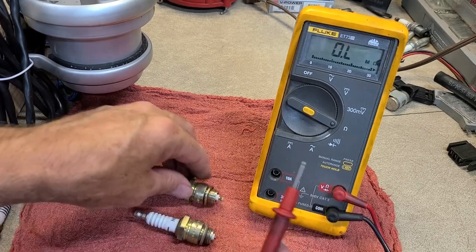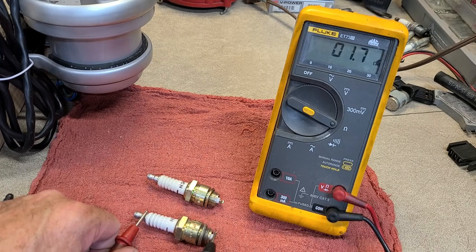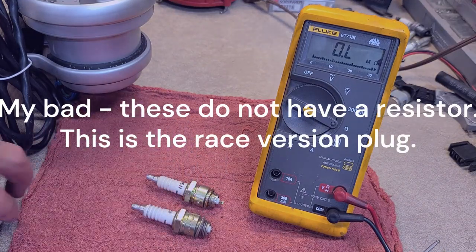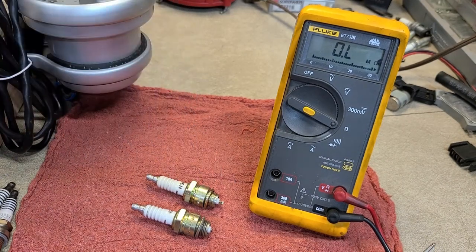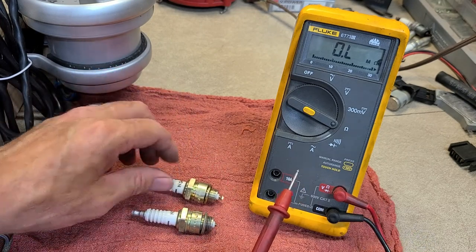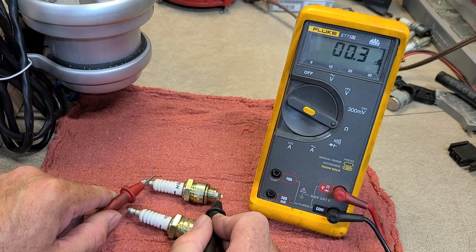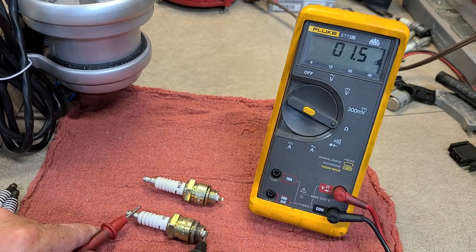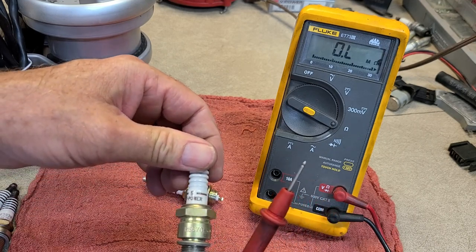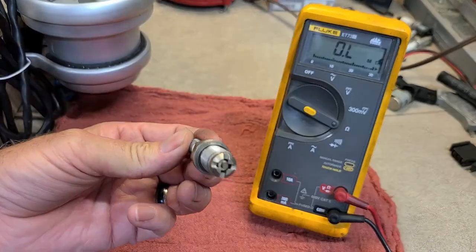These NGK V-Power plugs read incredibly low — believe it or not they do have a resistor, but it's a very low resistance compared to the high resistance resistors in stock plugs. So that makes it a good street strip plug. It acts like it doesn't even have a resistor — 0.3 ohms. That's really good.